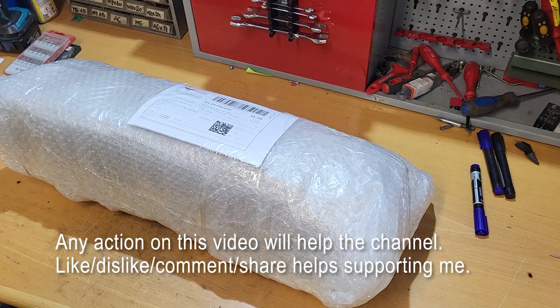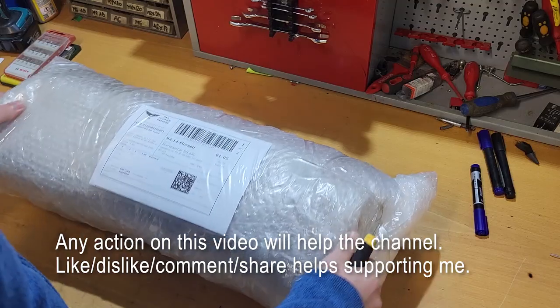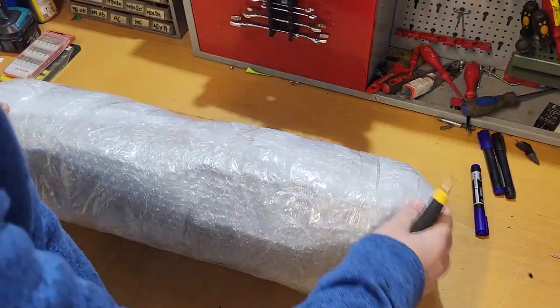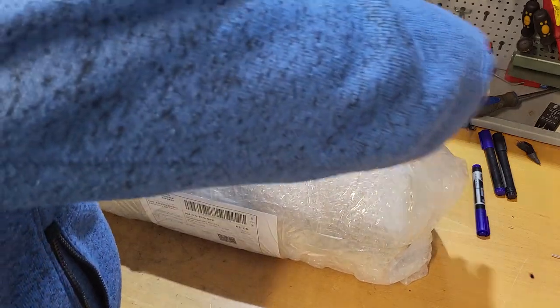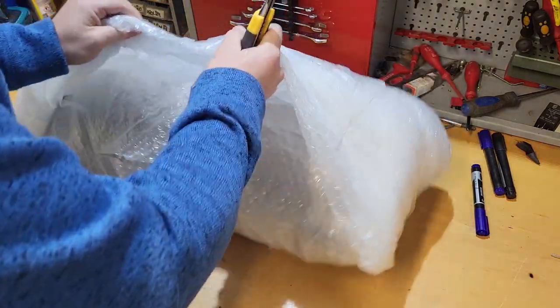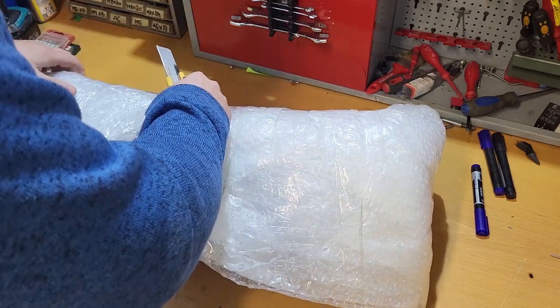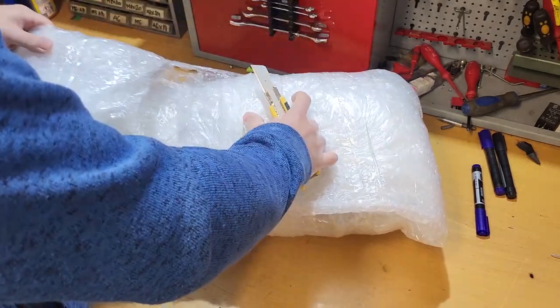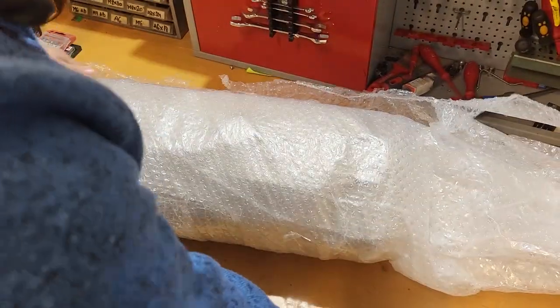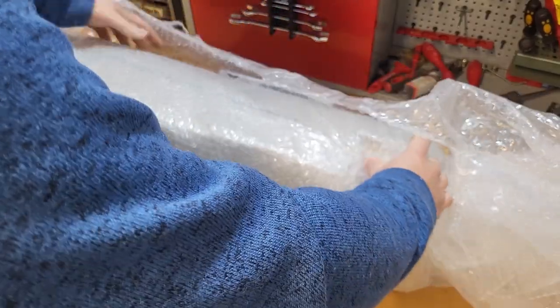Good morning everybody. Today we have two heaters but I'm gonna start with this one because it looks interesting. I have no idea what heater is inside but it's very heavy — could be a water heater, air heater, I don't know. So we will start unpacking. We have absolutely no information about what the problem is or what the heater is. This could be a five kilowatt heater, air or something else.